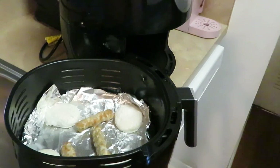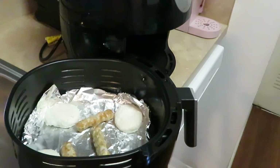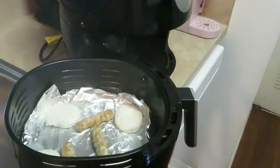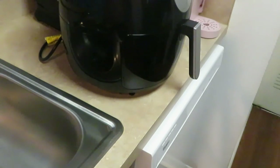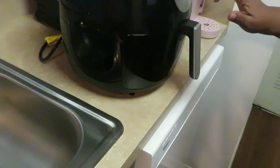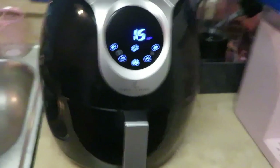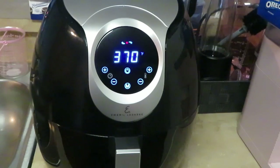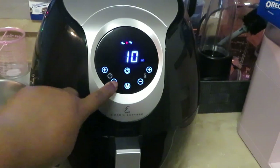Let me spray the top. All right, go ahead and put it in the air fryer — it automatically presets itself at 370°F. I'm gonna leave it at 370. I'm gonna go ahead and let it start cooking. I'm putting the time down to 10 minutes.